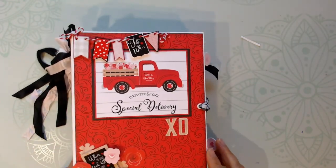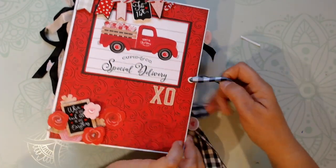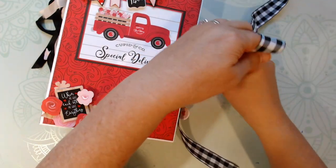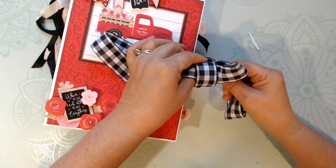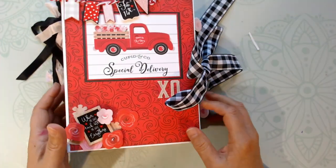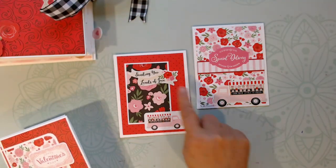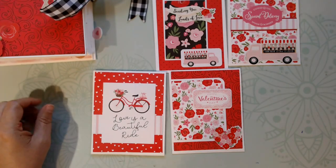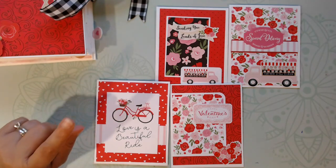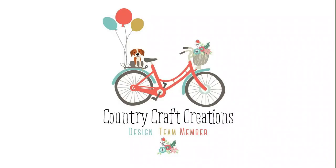So there we go — there is my first design team project for Country Craft Creations. Check out my design team haul video so you can see exactly what papers I used and make sure you get the same amount. The tutorial will be coming up next — if it's not available right as you see this video, just give it a couple of days so I can finish editing. Also, I did have some leftover scraps and some ephemera, and I decided to make a couple of Valentine's Day cards with the scraps. So that's what I have for you today. Thanks for watching — go ahead and like and subscribe and hit the notification bell so you can see when the tutorial is done. It'll just be a couple of days. Thanks so much, have a great day.